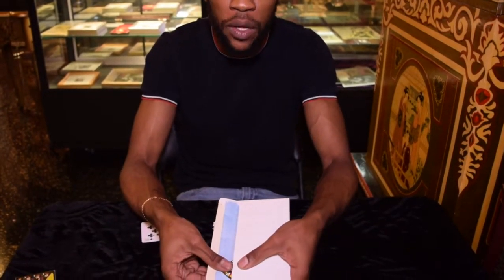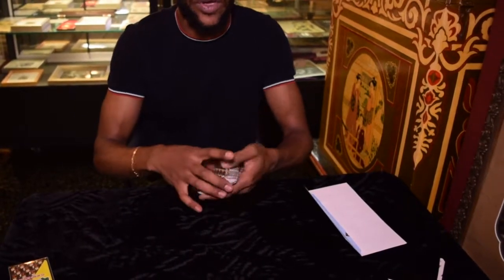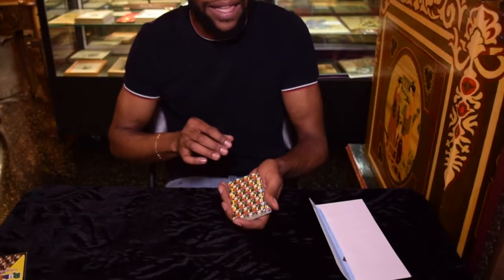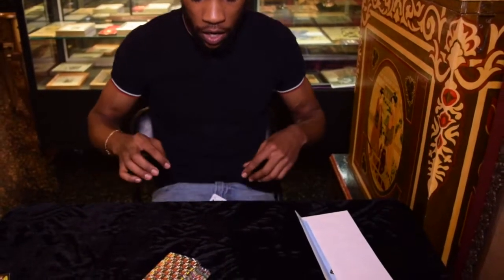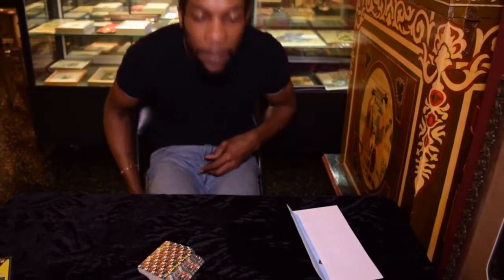We start off like this: we're going to show the prediction card in here, not going to tell them what it is, and set it to the side. You have someone pick a card and use your favorite control to get it back to the top. Then from there, I'm going to scoot up, set the cards down, let them shuffle if they want, and note the card. Make sure if it's like this or like that, you're going to have to look down and maybe adjust it.